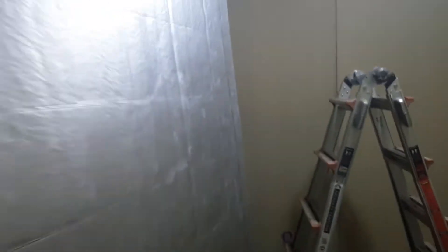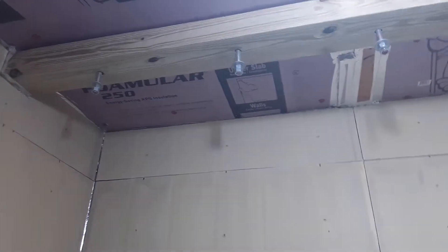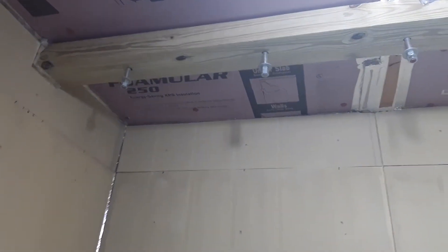This is a walk-in cooler video update. Got the air conditioner in, still got a makeshift door right here. Got all the siding in — there's a hardy board siding. Figured that was going to be heavy-duty and really moisture resistant. I got my beam up there, that's a four by six beam.